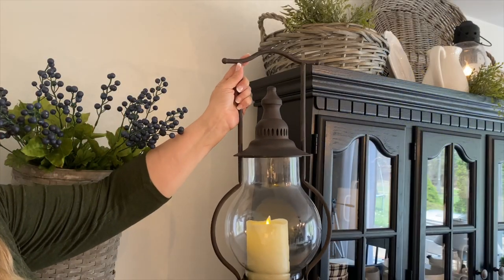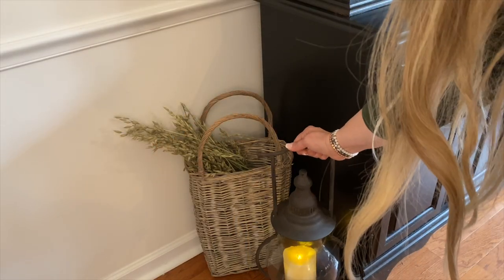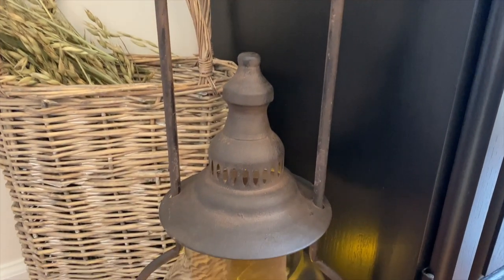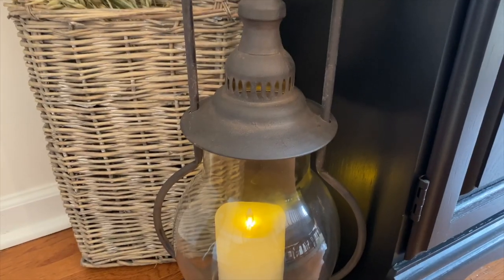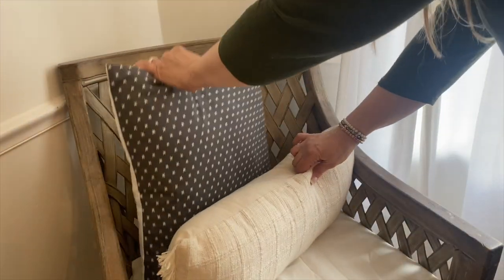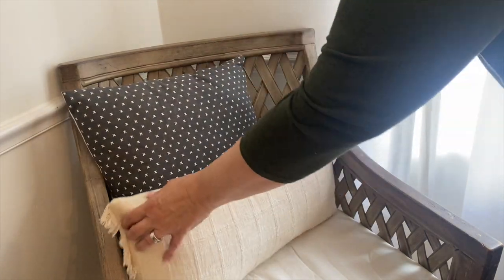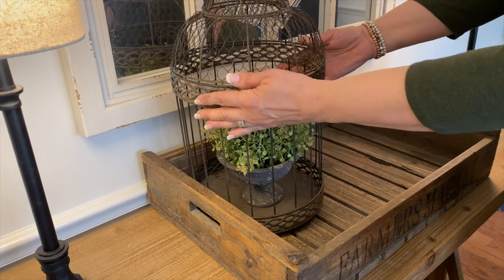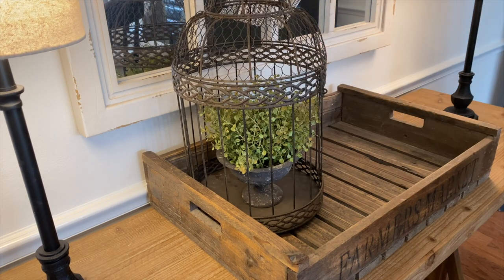Next I'm going to add this beautiful steeple lantern that I got at a local shop called The Old Steeple here in the Buffalo area. I love this lantern — I was actually going to use it in our entryway, but I love it tucked right here. And to the chair I have tucked in the corner, I'm going to add this pillow for a little texture and color.